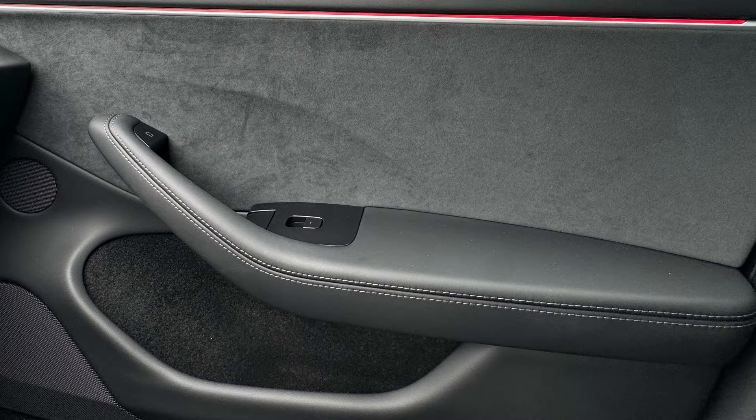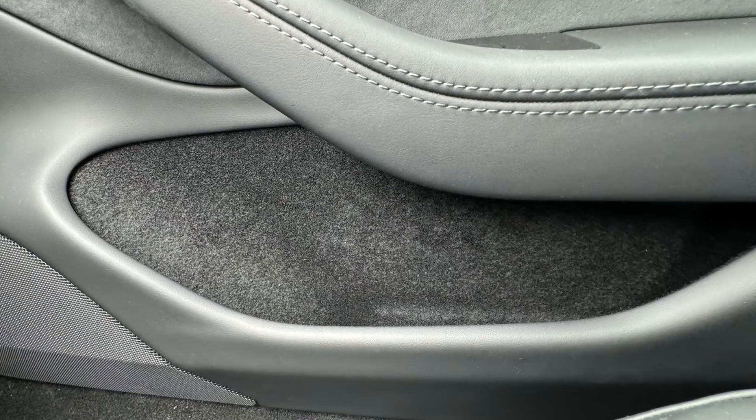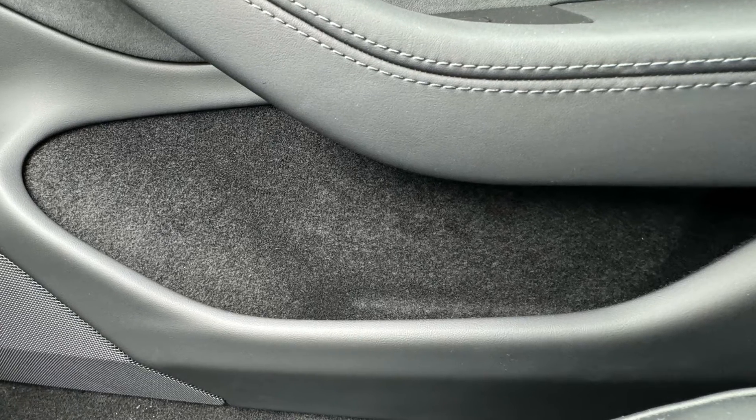They've changed the door card material. You get a nice Alcantara on the performance or long range trim, and a fabric-type material on the standard range. Door pockets are now lined with carpet, which probably helps them look better and reduce noise.